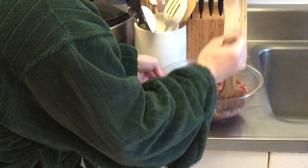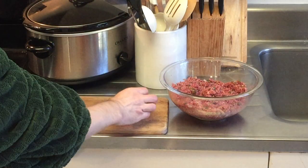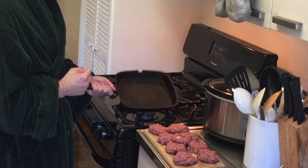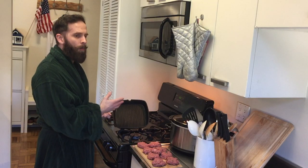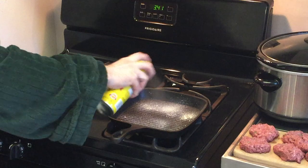Now that our All-American bison mixture is done, it's time to make our All-American slider patties. We're going to take about a handful of meat, ball it up, and make a little patty. Very easy to do. Our All-American bison patties are now ready to go, and I'll be cooking them on this cast iron pan that has grill marks on it — you know I love this pan. It's an All-American pan.